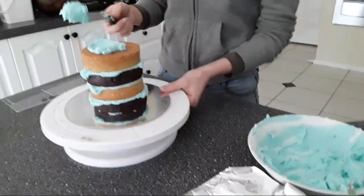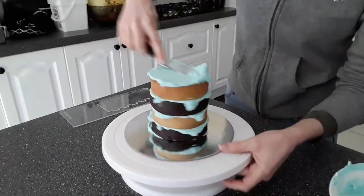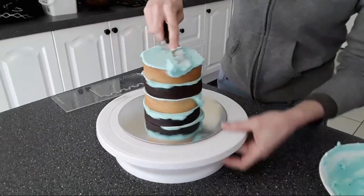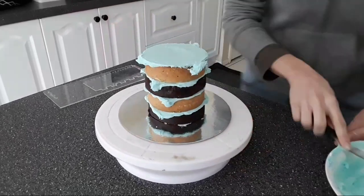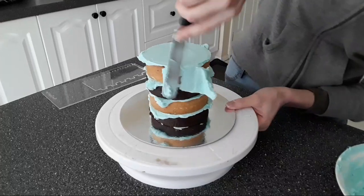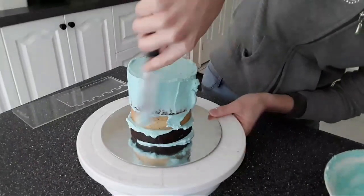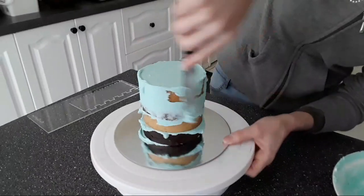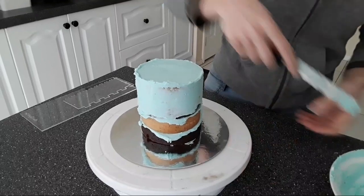Now onto our crumb coat. I am using the same frosting for this. The crumb coat is just a thin layer of frosting that goes around the cake to trap in any crumbs and traps in moisture as well, and kind of creates a protective layer for your cake against the environment.